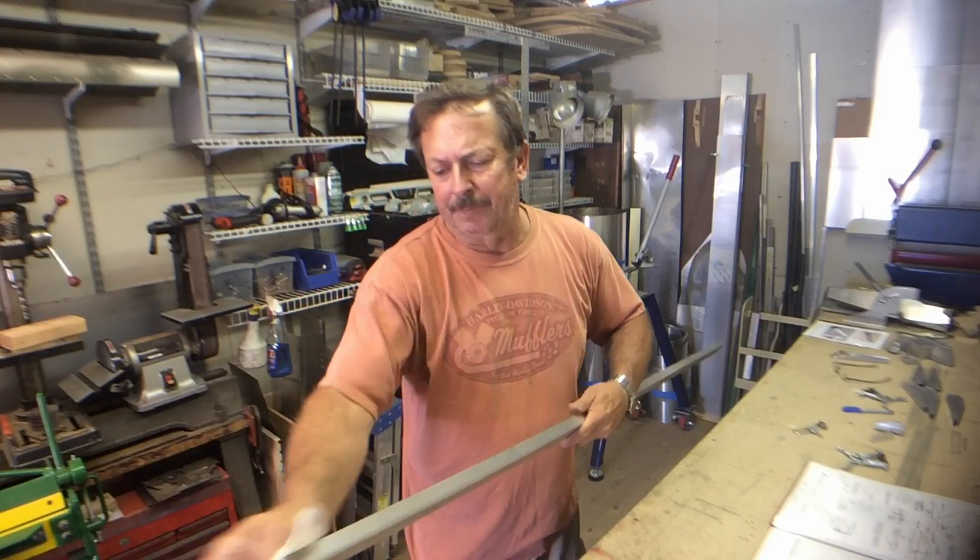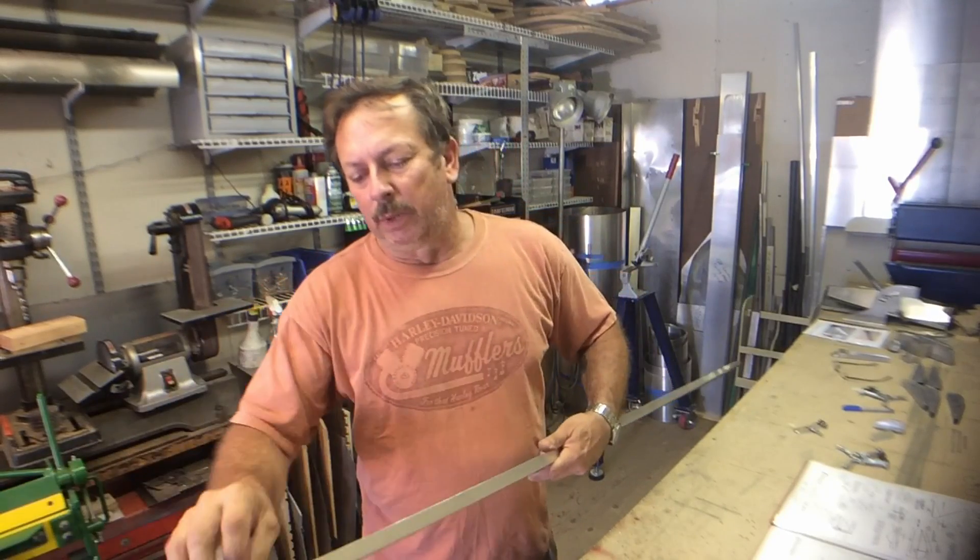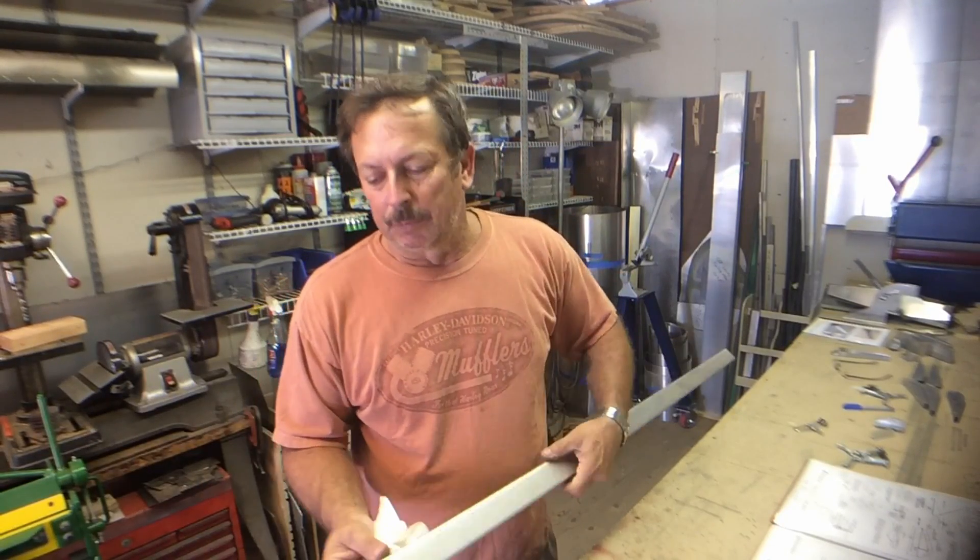Good afternoon folks, I'm Dan. Back to working on the 701 airplane project. Today I'm going to start assembling the flapperons.